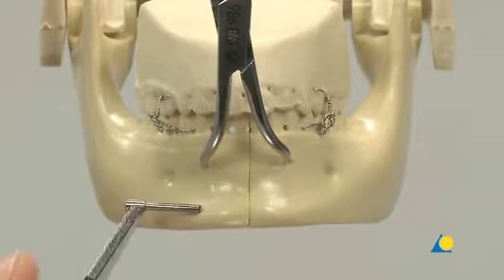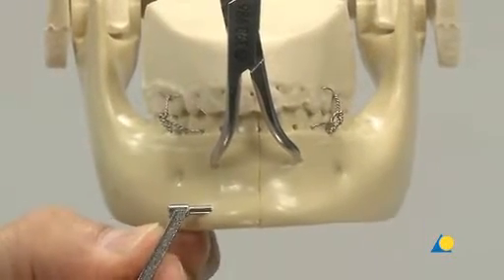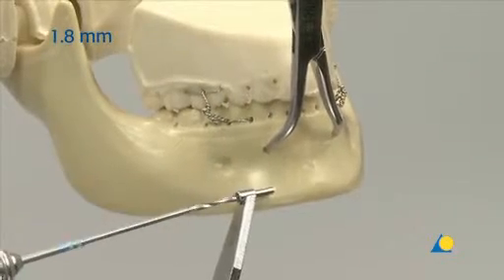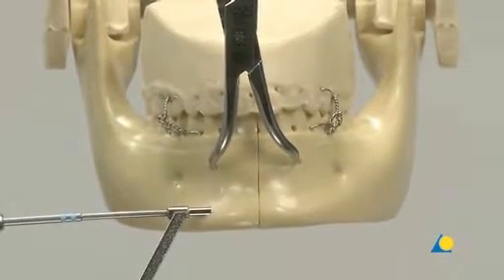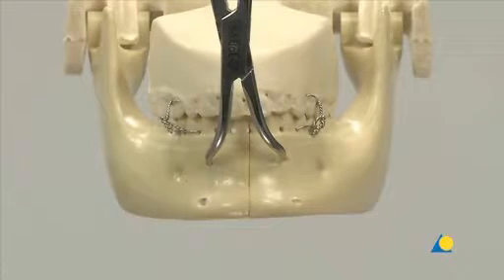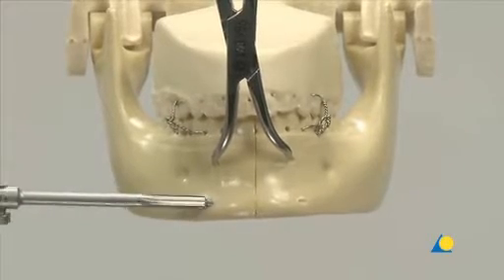Next, a thread hole is drilled. The 1.8mm drill guide is placed into the glide hole, and using a long 1.8mm drill bit, drilling is continued through the far cortex. Counter-sinking is done by hand, taking care not to counter-sink too deeply to avoid removing the cortical bone buttress.